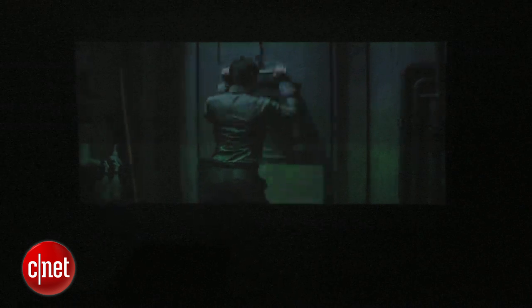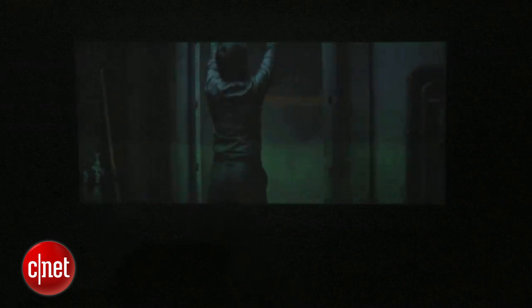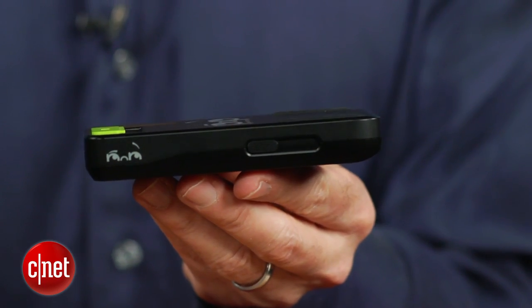Aside from that, this is really the direction that Pico projectors have to go. It attaches right to your iPhone, has a passable picture, and is relatively inexpensive at $99. Keep your expectations low and you'll actually be pretty impressed with the Pop Video. It's not a great projector, but it's certainly worth bringing along on the go.